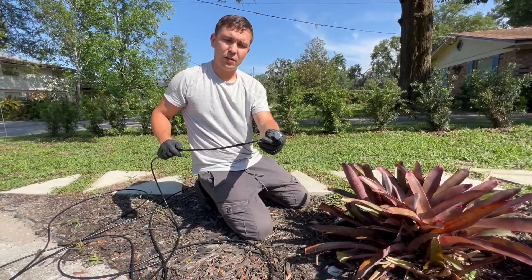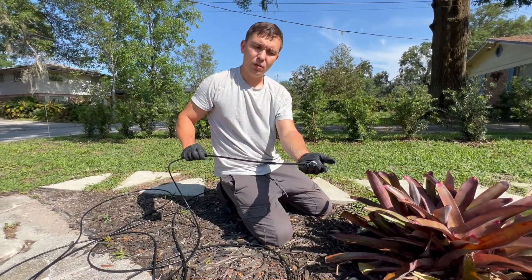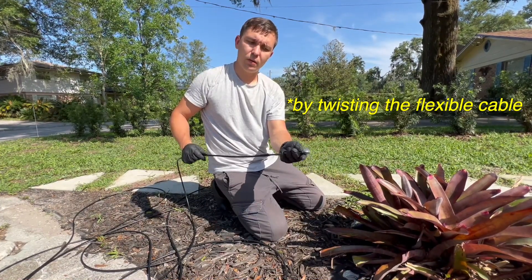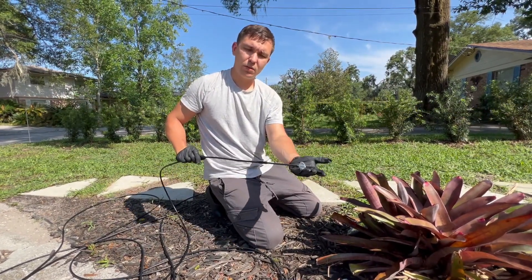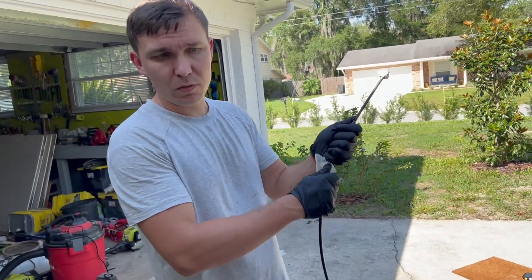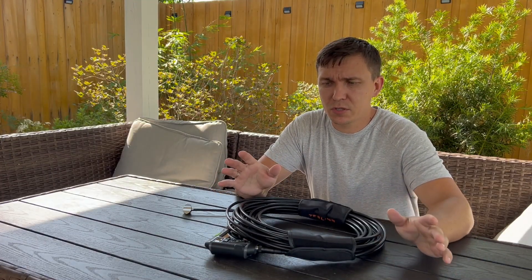Just imagine if this camera is inside a tight space — you can always change the angle and it's going to be just laying on those wings. Really, really nice tool. And don't forget to clean the gooseneck. Now I want to tell you my final thoughts about this product.